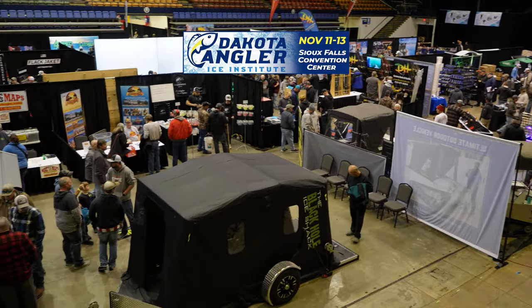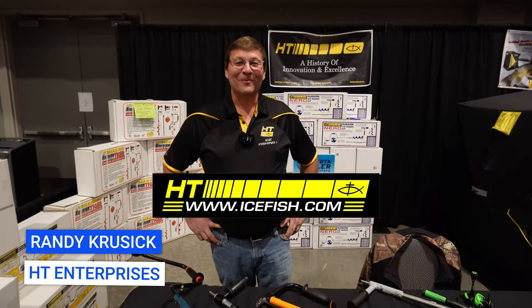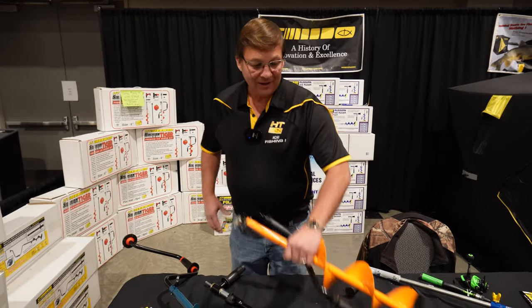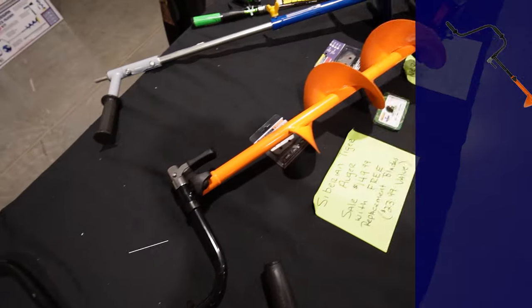I'm out here at the Sioux Falls Ice Show checking out the latest ice fishing gear this year, so check out the other videos in the playlist and let's jump in. Hi, I'm Randy Kruzik from HT Enterprises, and I want to talk to you today about our new Siberian Tiger Auger.